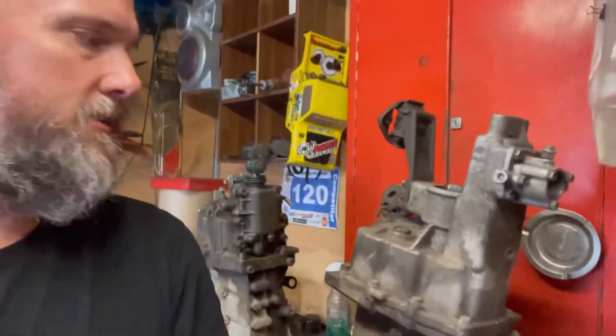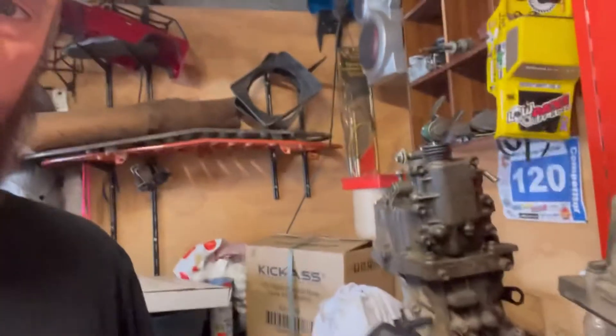Hey guys, James here, Berkley Suzuki Customs. We've got our Sierra gearbox here and a non-VVT Jimny one.